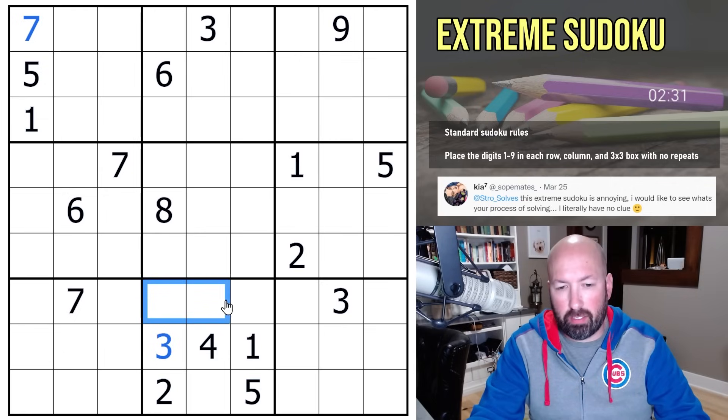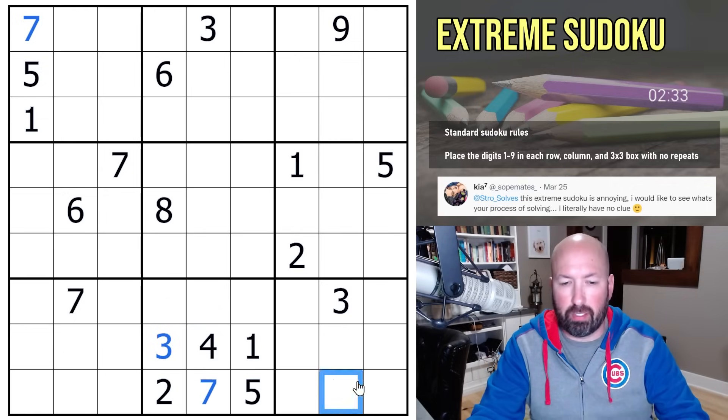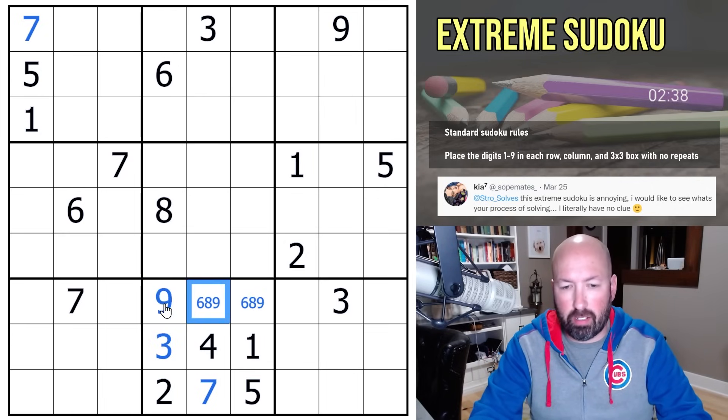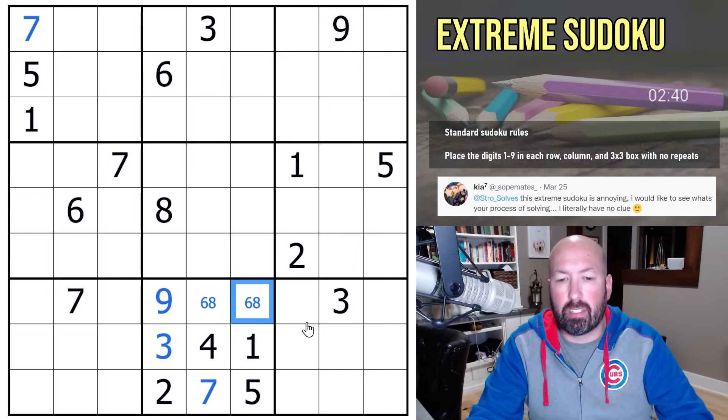Down here, this seven sees that, so this has to be a seven. That means these are going to be six, eight, and nine. There's a six and an eight right there, so that makes that a nine. Okay, so we have six and eight in those two cells.